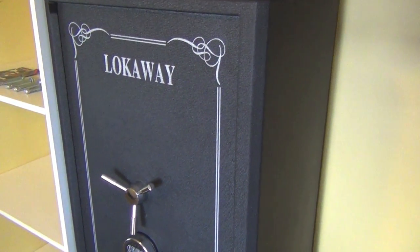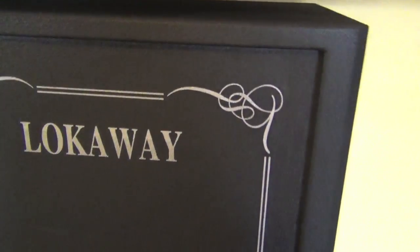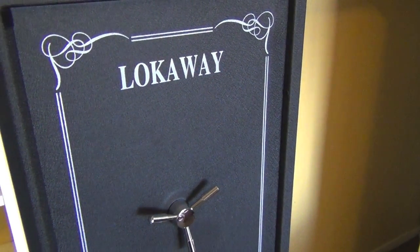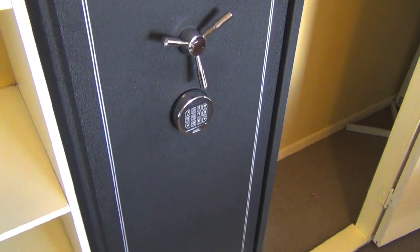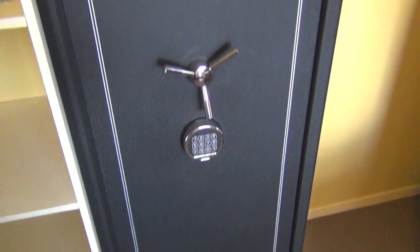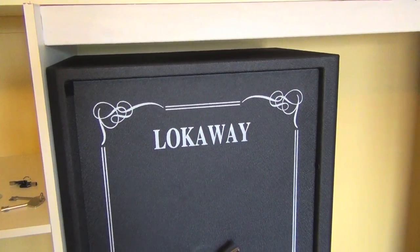That's pretty much it. I'm very happy with it — I got an extra safe and chose Lockaway because I'd never owned one, and really wanted to after the Shot Show review. Keep in mind these safes are made in China, however they're made under strict licensing conditions and sent to Australia. With the features and affordability, it'd be hard to go past. Hope you enjoyed the review — catch you next time.